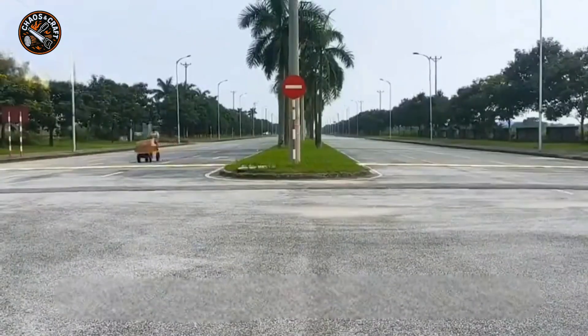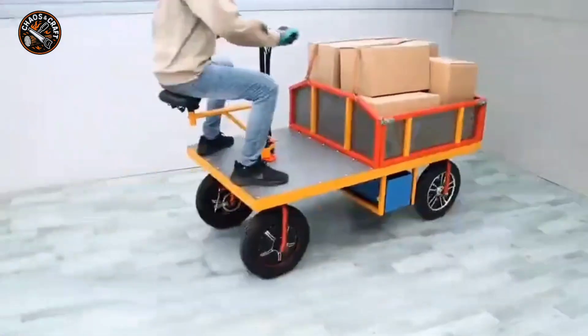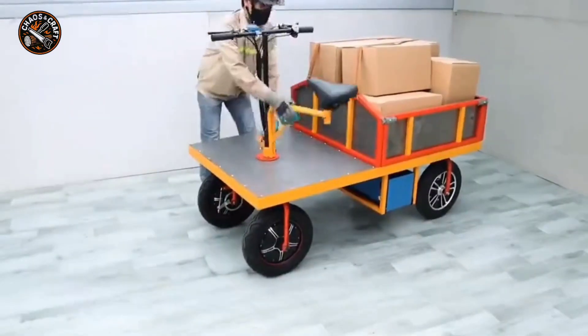So, for this electric four-wheel cargo cart, if the full score is 100, how many points would you give it? Feel free to comment and leave a message.